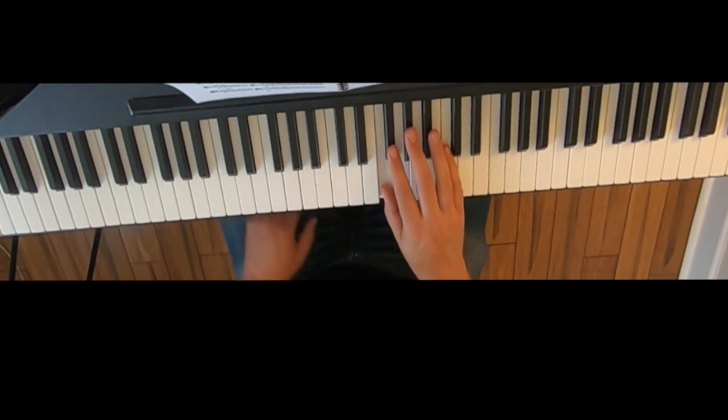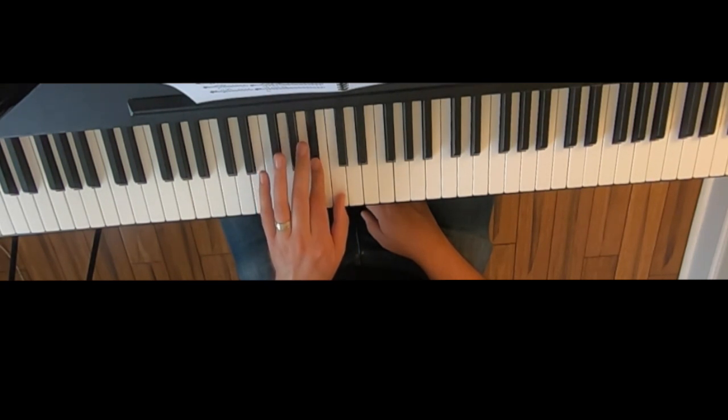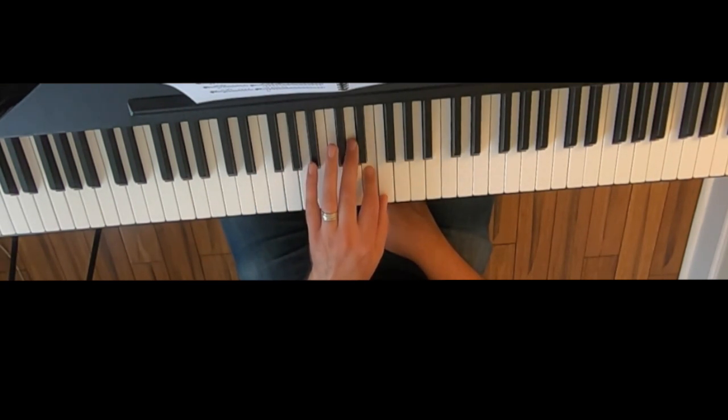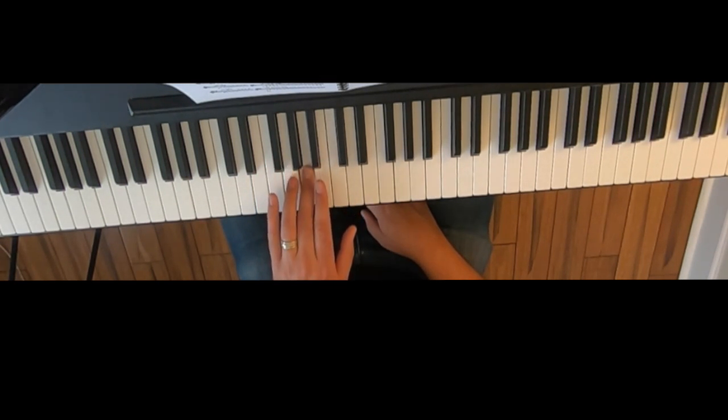The right hand was easy, but the left hand is even easier. Start with finger 5, and that's it.